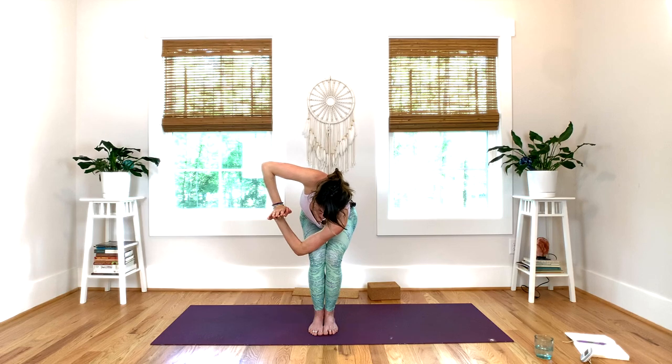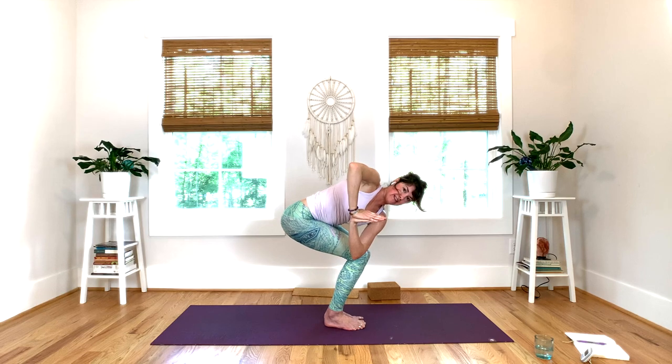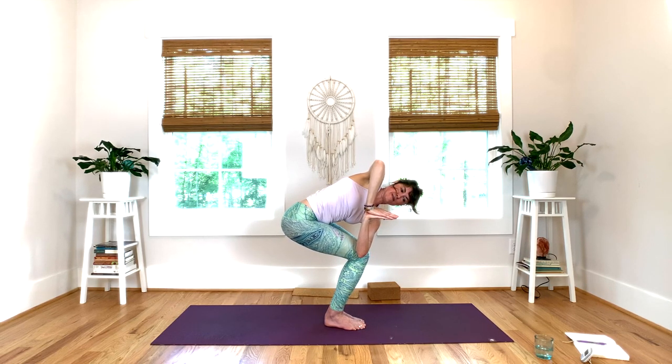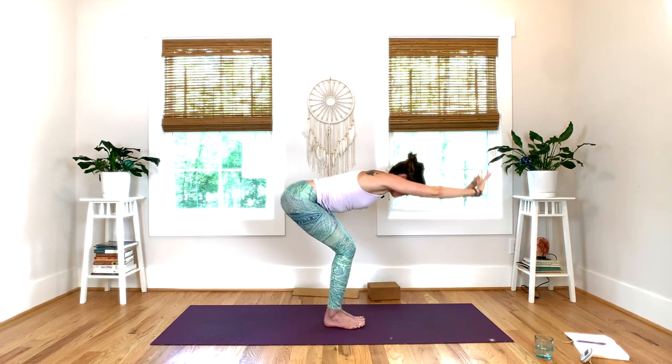Inhale to lengthen, scoop your chest open. Exhale, press with your right hand onto the left hand, roll your chest open. Bend your left knee a little more so you can square your pelvis. Inhale, find your chair. Exhale, forward fold — give your legs a little break here.